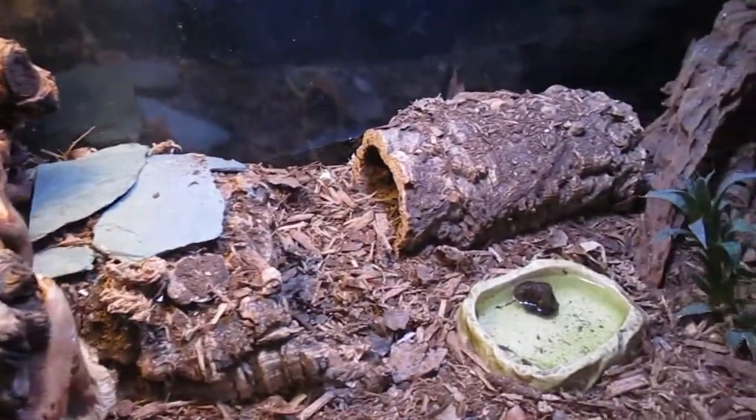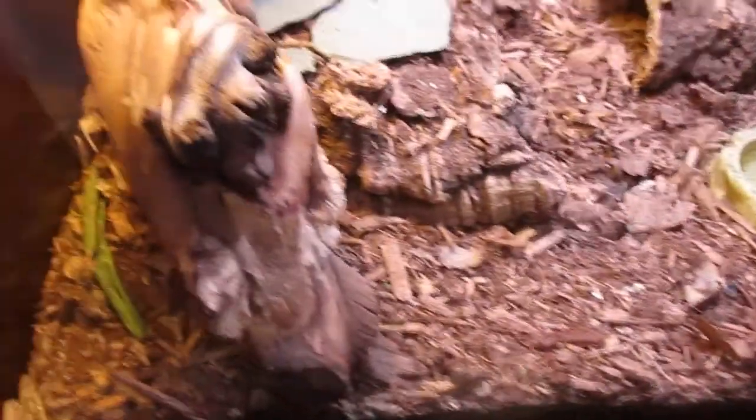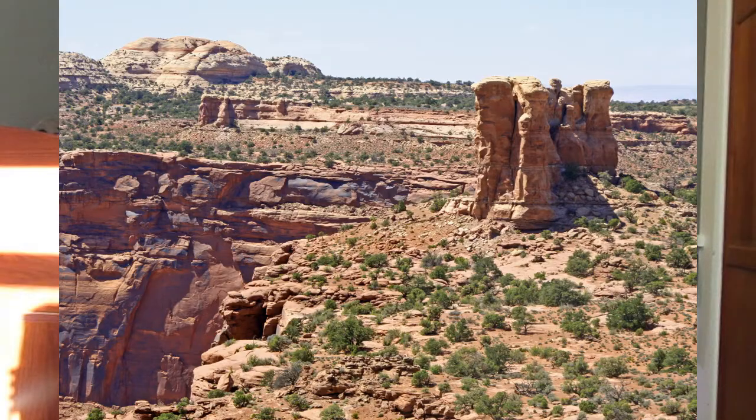If your leopard gecko is healthy, it really shouldn't get impaction. However, sand is still not good in general — it can dry out your gecko's toes, it can clog your gecko's femoral pores, and it's just not good for your gecko overall. Same with walnut shells. Any substrate can cause impaction if your gecko isn't getting proper supplements or the proper heat, but sand and walnut shells carry a higher risk.